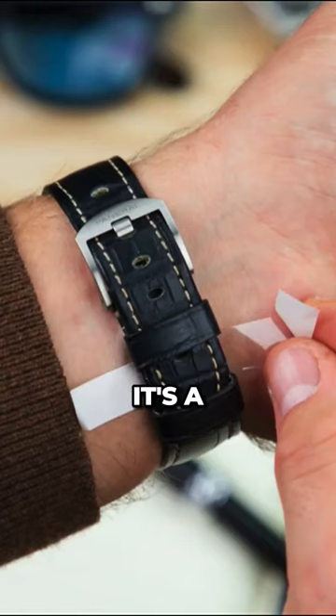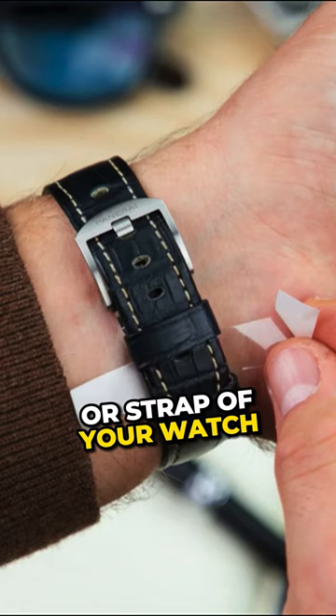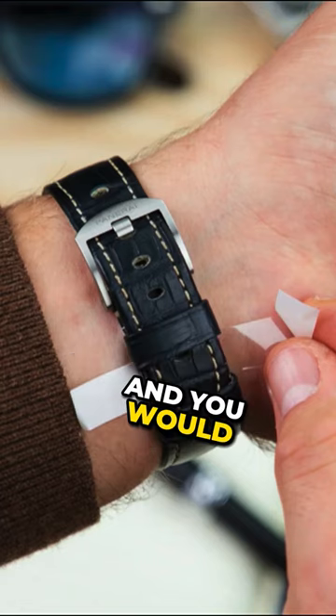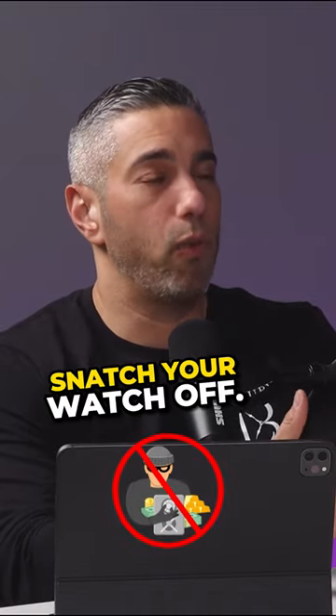Watch strips. It's a plastic adhesive strip that you would place underneath the buckle or strap of your watch and wrap it around. It glues on the top so that it makes it harder for somebody to actually snatch your watch off.